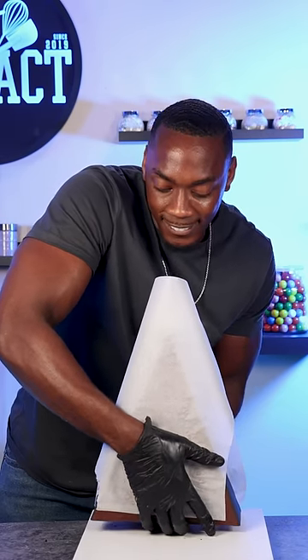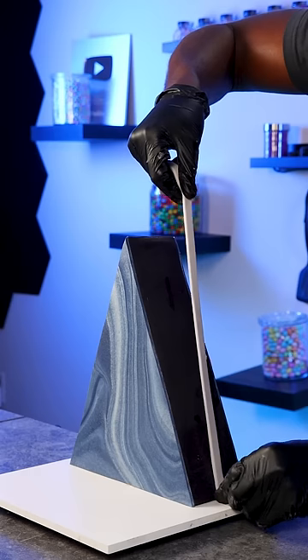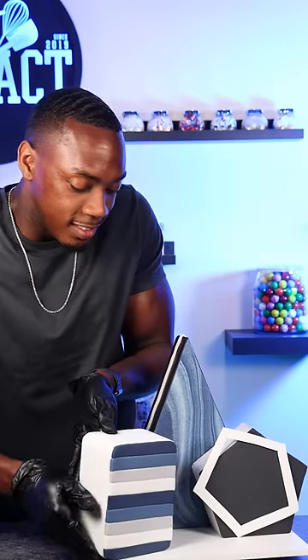Once I finally got it standing, I began to add the rest of the fondant pieces. I covered the front and back with a marble pattern fondant, then added a little more to the side. I also have these small accent pieces on the side, which are actually both made out of cake.